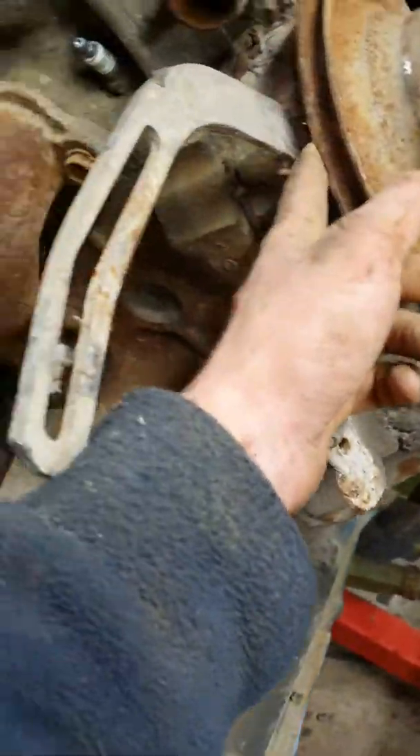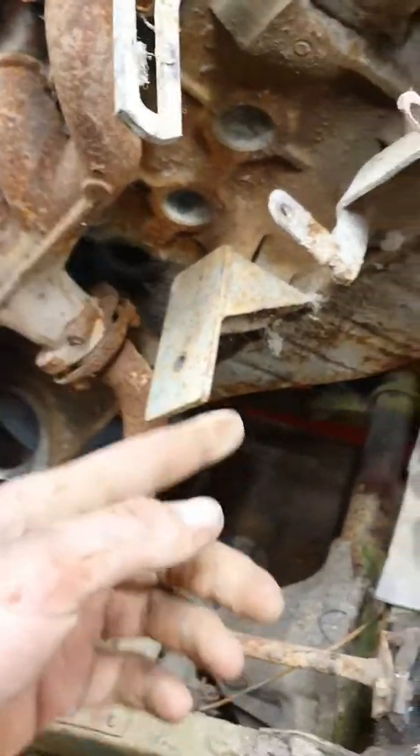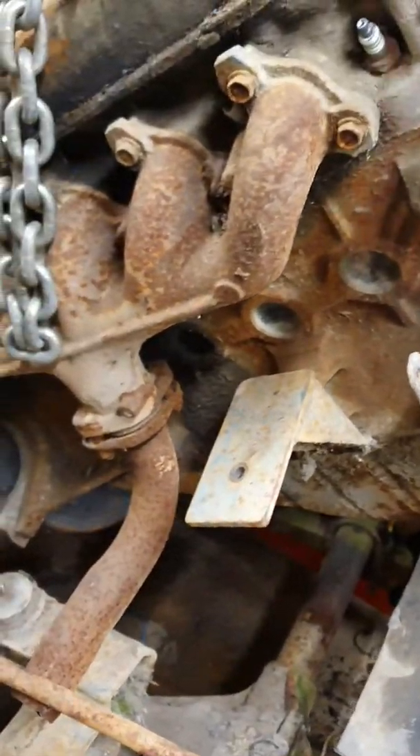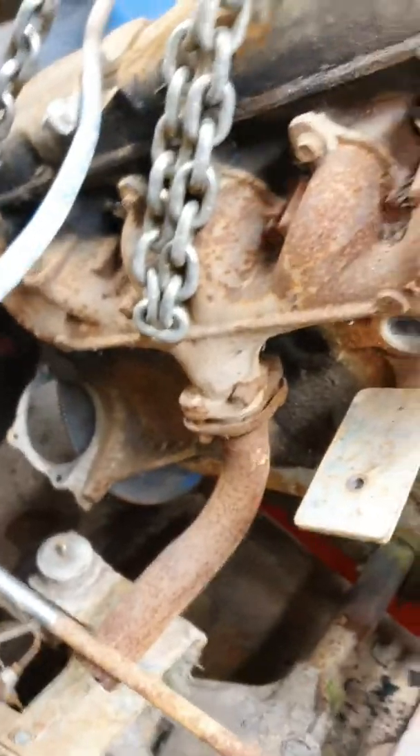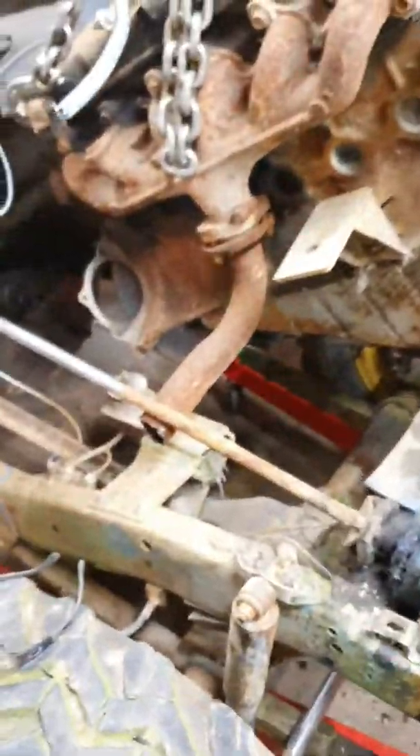I'll try to get that on video. I'm going to get the mounts off, take the pulley off, get the water pump off and put that on the other motor, flip this motor upside down, take the sump off and remove the race oil pump out of it because it has a proper race oil pump. Then put new spark plugs in, plug everything up, and it's ready to go in.